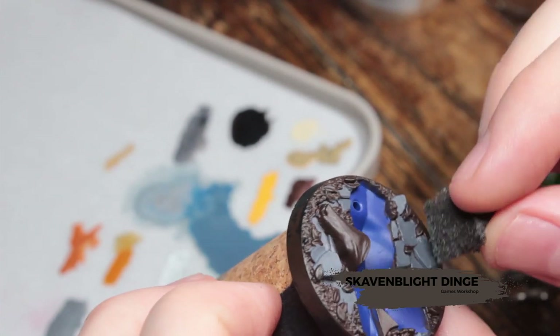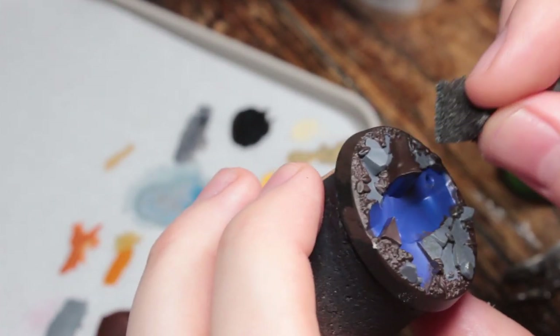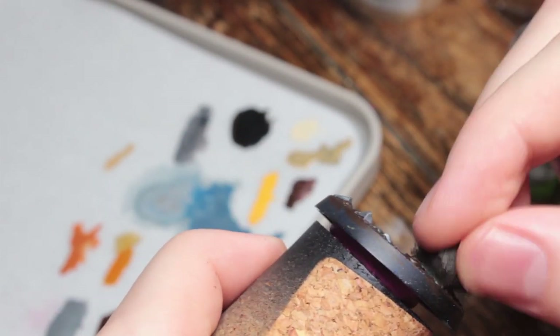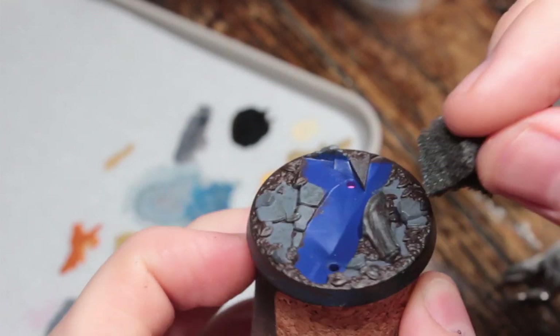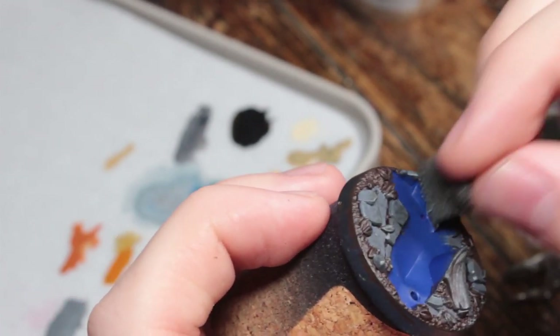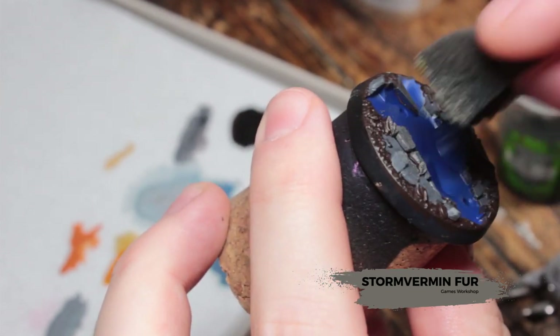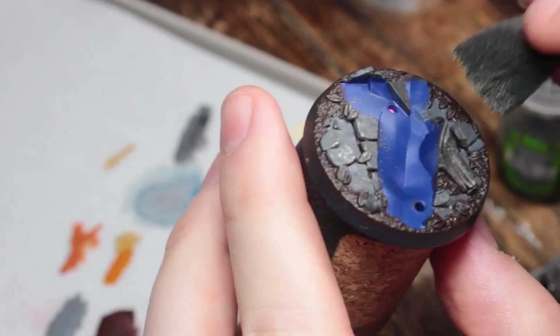Now we're going to take some Skaven Blight Dinge and a piece of old sponge and we're going to sponge that onto the rocks and onto the tree trunks and tree stumps. Next we're going to take some Stormvermin Foam and sponge that onto a slightly smaller area than before. This just helps us build up our texture.